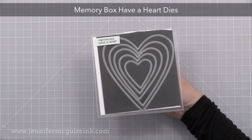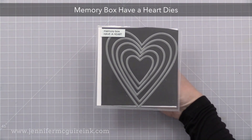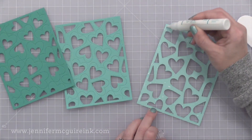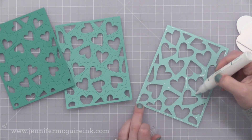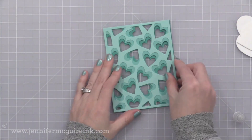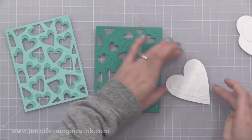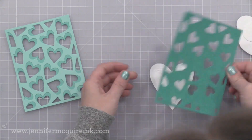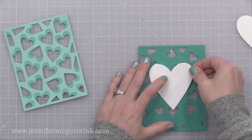I'm also using the Memory Box Have a Heart die set. These are tall hearts that fit nicely on the front of cards. Now I have cut the Cherish background dies from three shades of pool cardstock. The die cut that has the most open heart area — I'm putting adhesive on the back and I'll adhere that to the second background die cut. Now the third background die cut I'm not going to adhere; this is going to be the back of my card. I'm adding a heart to the back of this and to the front of this so that the back of our card is ready. This time I'm using liquid adhesive instead of double-sided tape, and it works great.